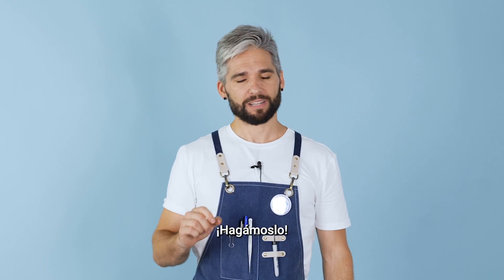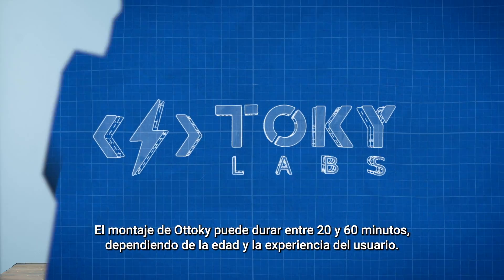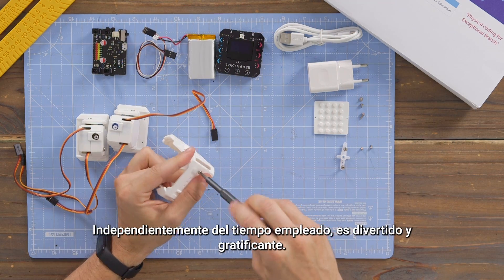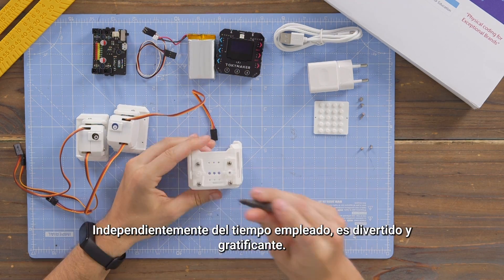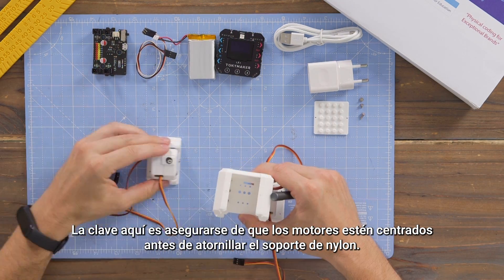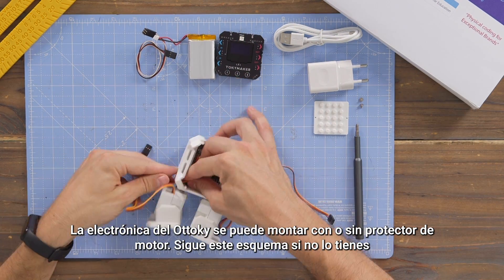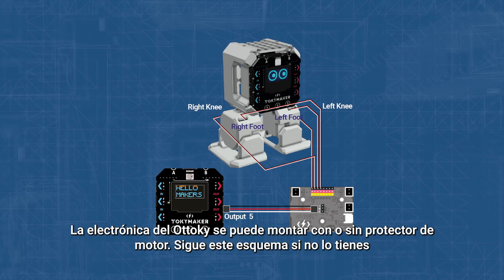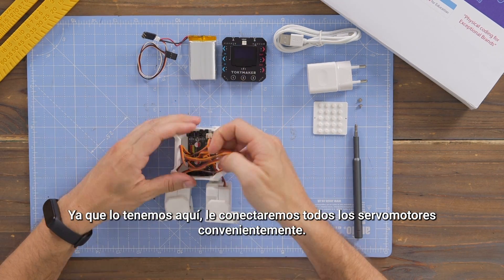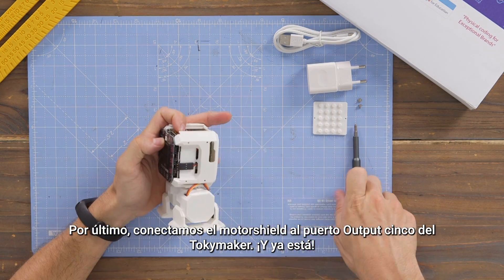We will start with the building — let's make it! The assembly of Toki can take between 20 to 60 minutes depending on your age and expertise. Regardless of the time spent, it's fun and rewarding. The key here is to make sure that the motors are centered before screwing the nylon bracket. You can assemble Toki's electronics with or without MotoShield. Follow these schematics if you don't have it. Since we have it here, we will connect all the servo motors to it conveniently. Finally, we connect the MotoShield to the Output 5 port of the Toki Maker. And that's it!